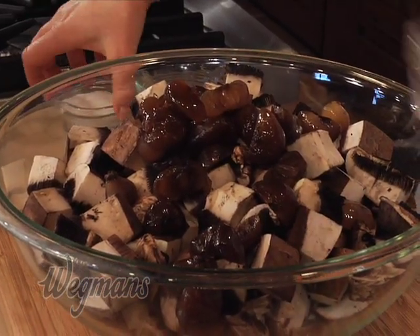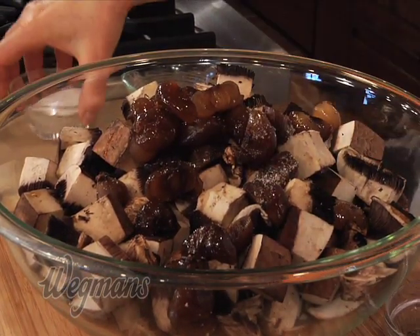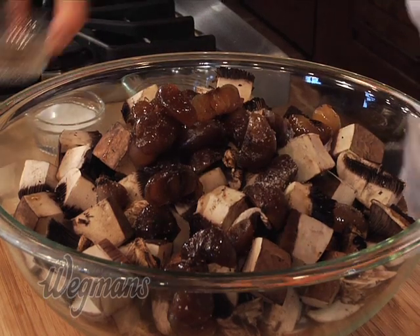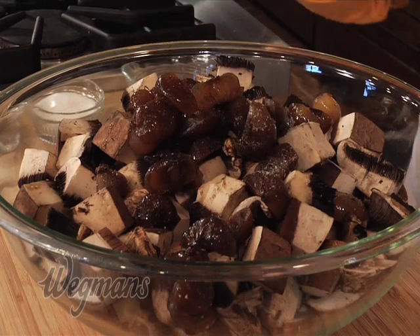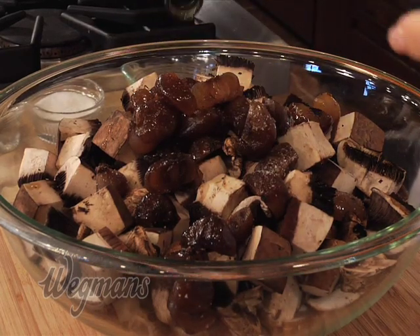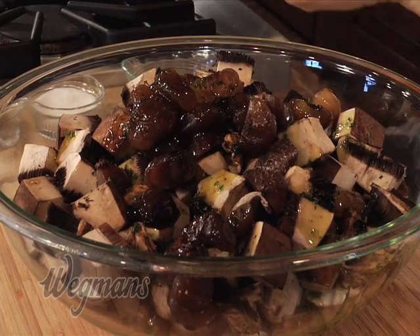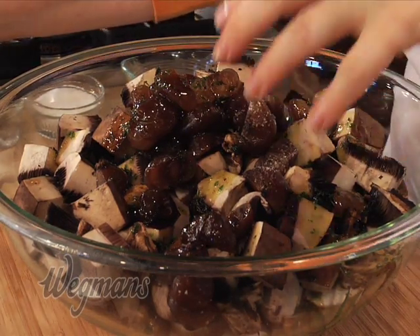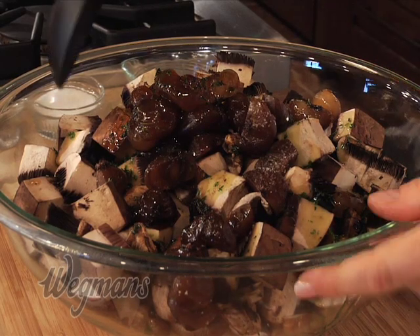I'm going to season this with some salt and pepper, and then our most popular and favorite ingredient — some basting oil. I'm going to use about a half a cup in this recipe, which seems like a lot, but you'll be surprised. You won't see any of that liquid pooled below because mushrooms are like sponges and they really absorb everything.